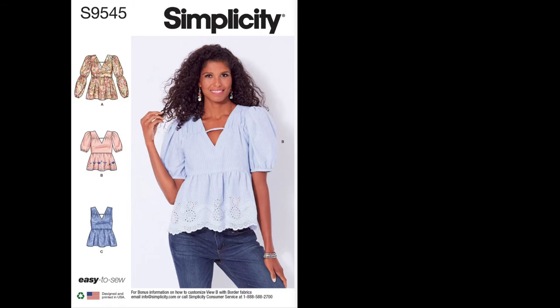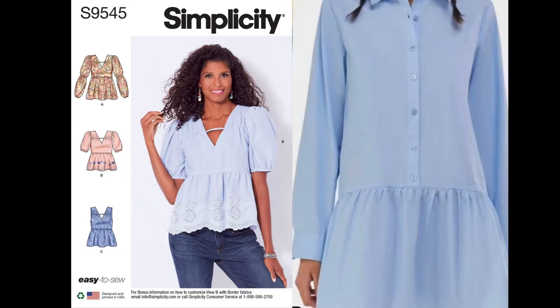Next is poplin and shirting — you can basically put those together. That's kind of what a men's dress shirt looks like but a little softer, and here again is an example of that.